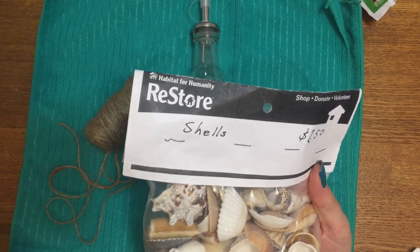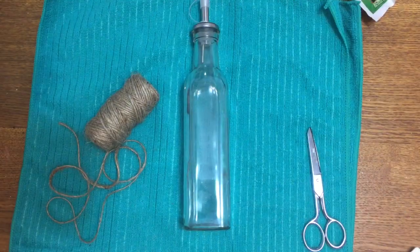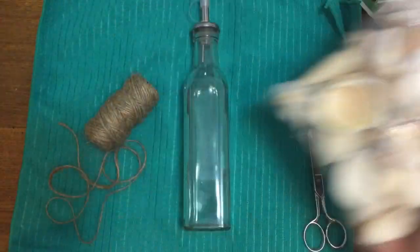And some seashells — I got these from the Habitat for Humanity ReStore. If you have not shopped there and you can find one, please shop there. The money goes to a good cause and I got this huge bag of shells for a dollar fifty.